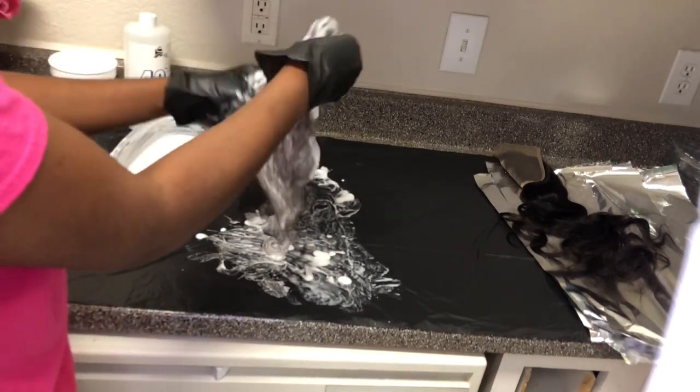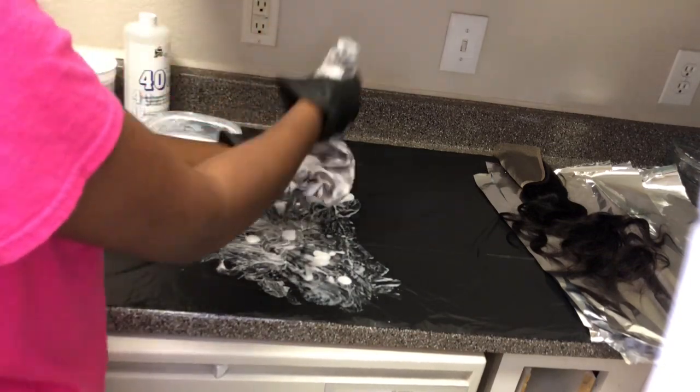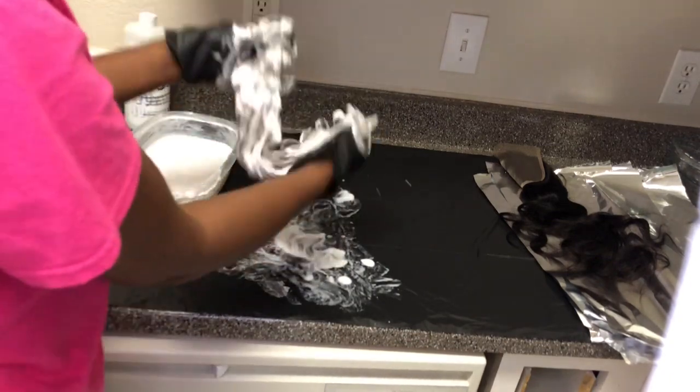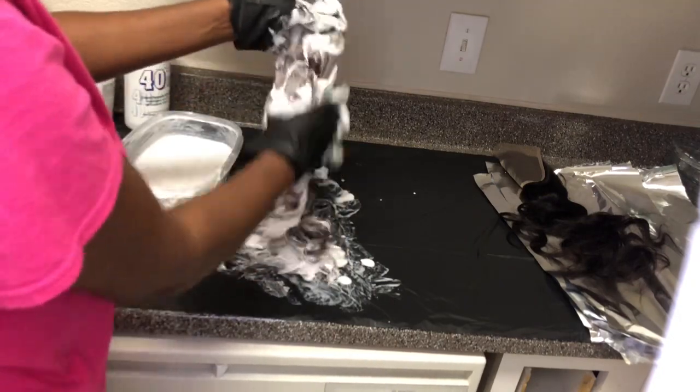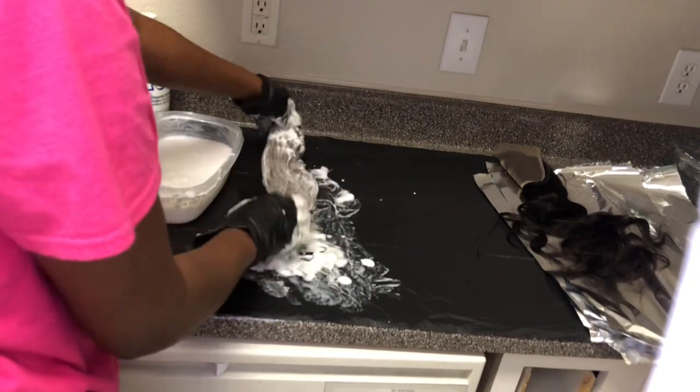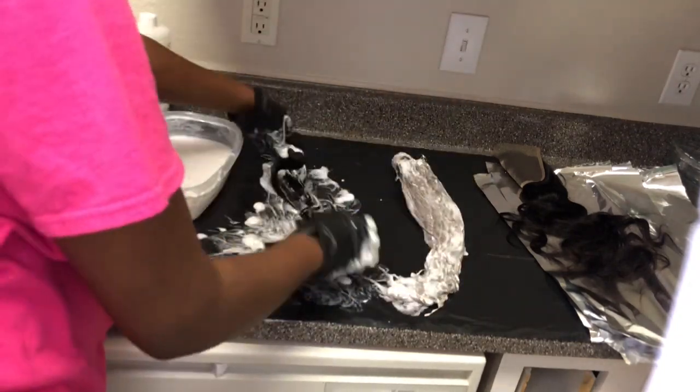If you want to purchase this hair, I'll put the website link in the description box below so you can go ahead and buy it. It's pretty beautiful hair — I really love it. As you can see, it is taking the bleach pretty well.